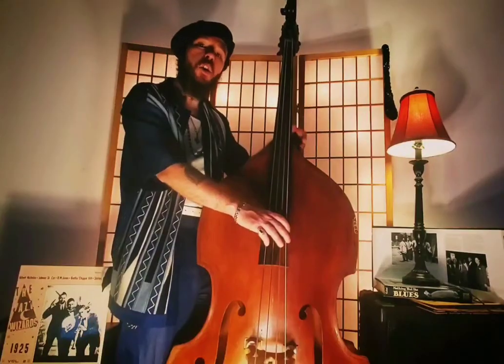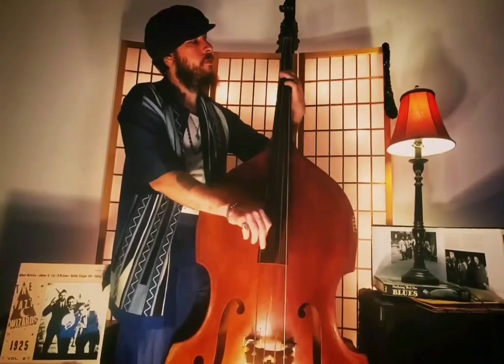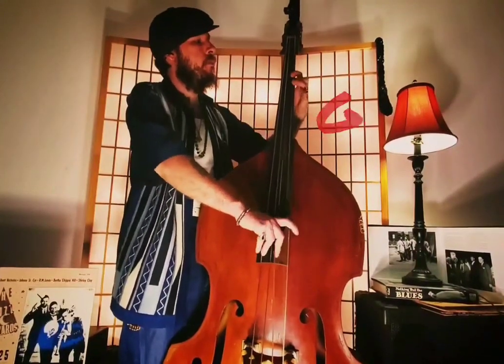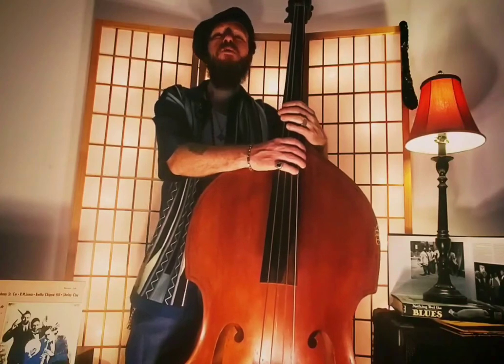And in the G chord, he just played a walking bass line from G to C. The whole movement sounds like this. Thanks for watching one more video and I'll see you in the next Master Blues Bass Series.